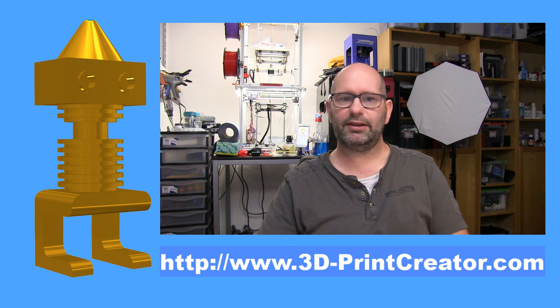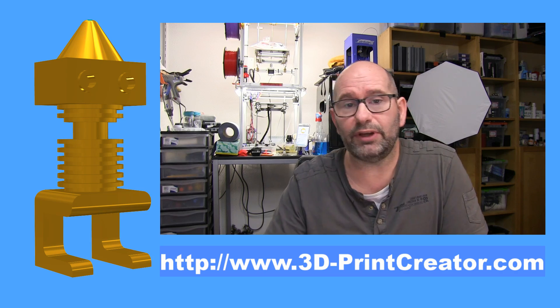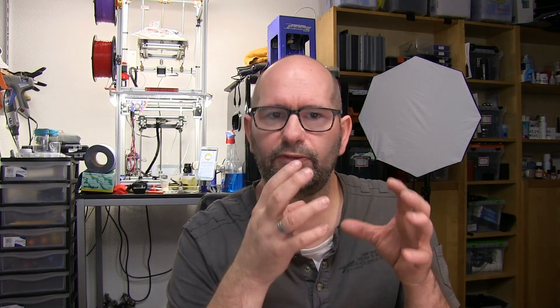Now everything is good again, so let's dive into what we can do with AstroPrint. This video is all about AstroPrint, which is really a combination of things. It's software you can install on a Raspberry Pi, or you can buy an AstroBox and it's already installed there for you. It's cloud-based but also runs on that local computer.